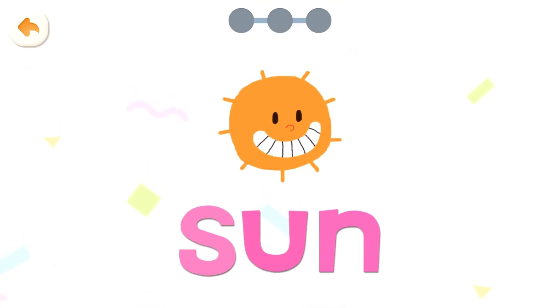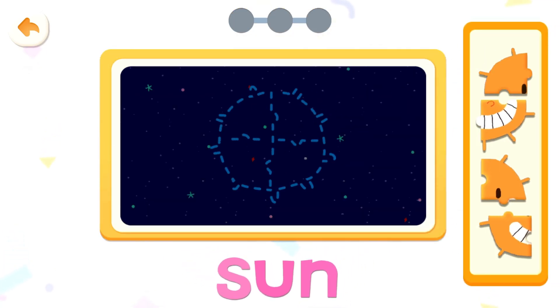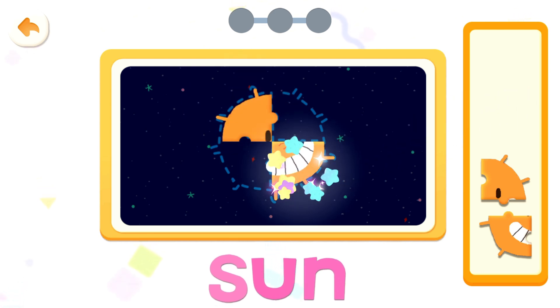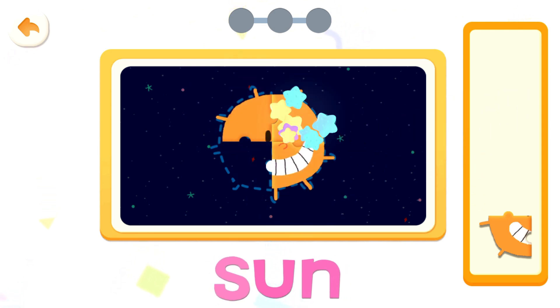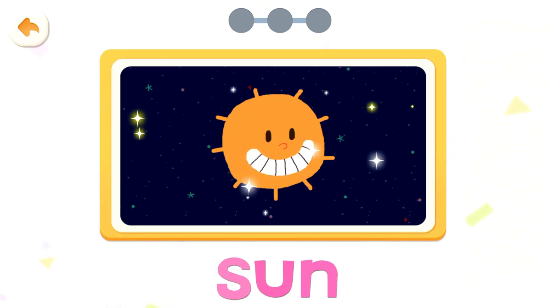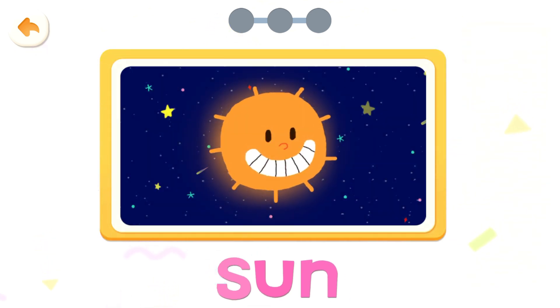Sun. Put it together. Sun, sun, sun, sun. The sun is like a big light bulb that emits dazzling rays of light.